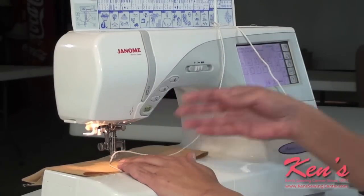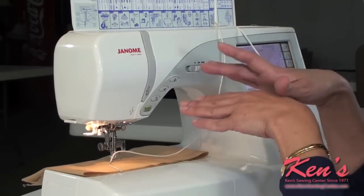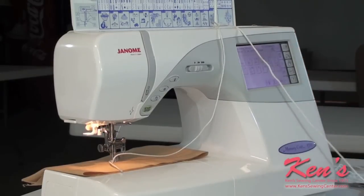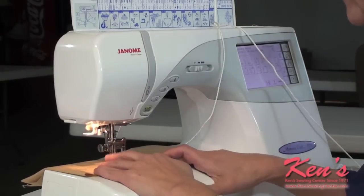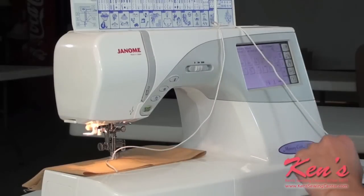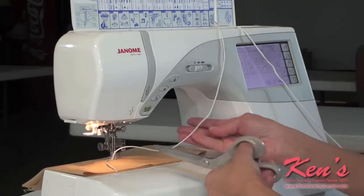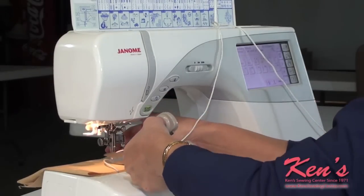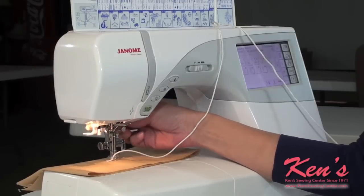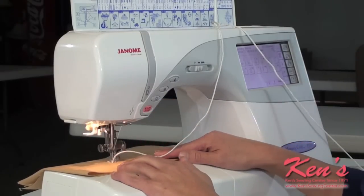Once you have your cord, yarn, or strips of fabric in the foot, you can start sewing. The first thing we want to do is stabilize our cord — you're just going to sew in place for a moment just to lock that cord in. Once you've done that, you can go ahead and cut that cord off and you're ready to go.